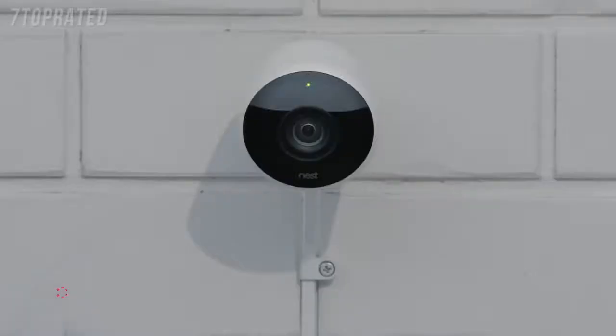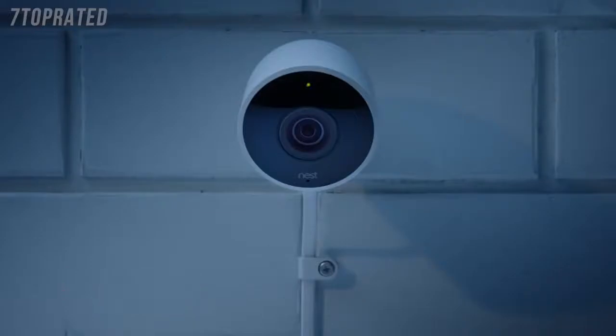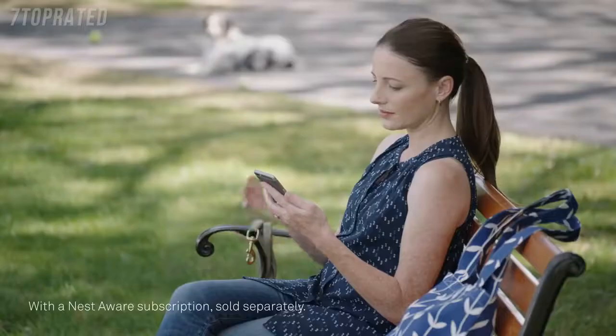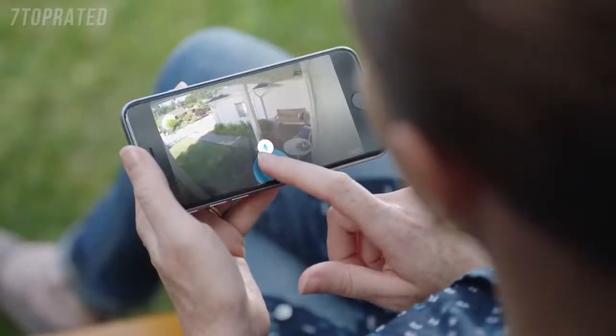Rain or shine, Nest Cam Outdoor is weatherproof. It plugs in so it never runs out of batteries. And it sends an alert when something happens. It can even tell a person from a thing. And it lets you talk back. Can I help you?